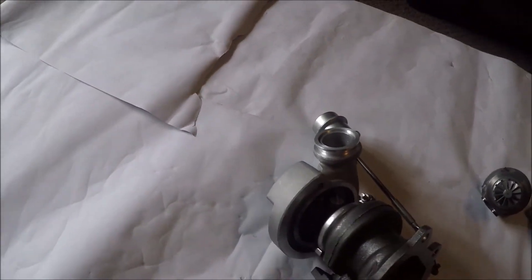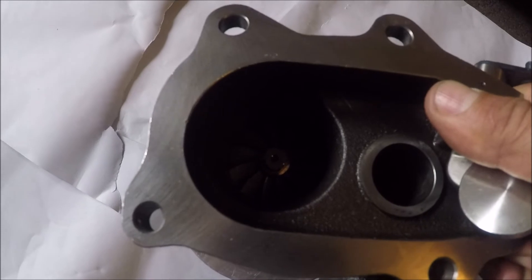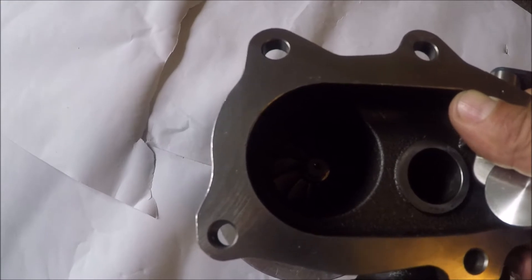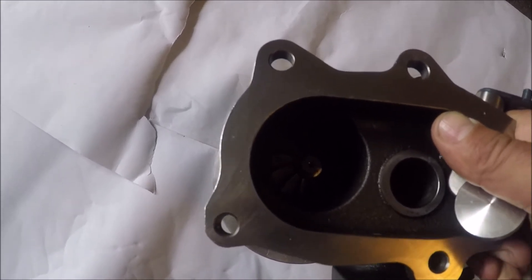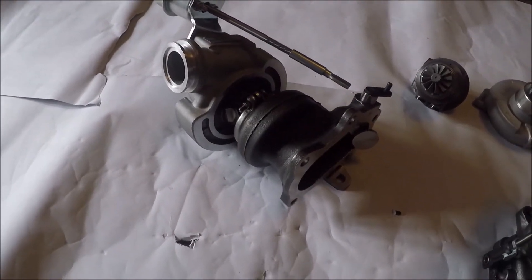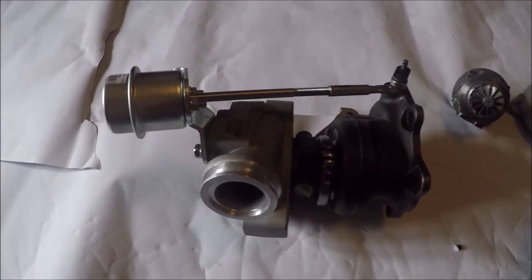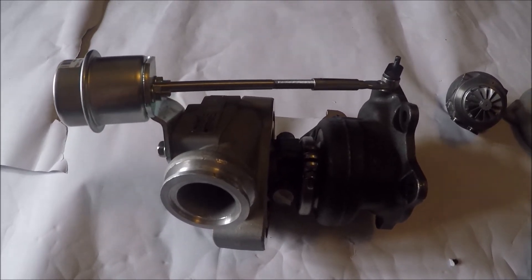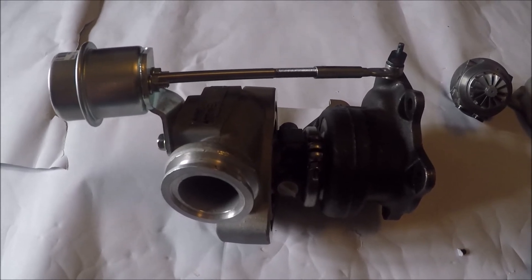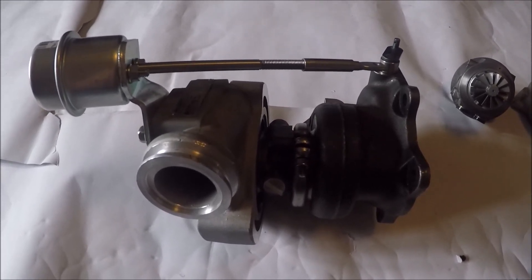Both of these turbos have much more efficient 11-blade compressors compared to the normal TD04 12-blade ones, and they flow a lot more and generally work a lot better, but they fit straight into the housings. The TD04HL turbine wheel is only slightly smaller than a TD05 turbine wheel, and they're good for people say up to about 400 horsepower. The TD05 is an older design — 12 blade, less efficient — and only slightly larger. So this one, a more efficient 11 blade, basically makes all the power a TD05 could, but spools much faster.